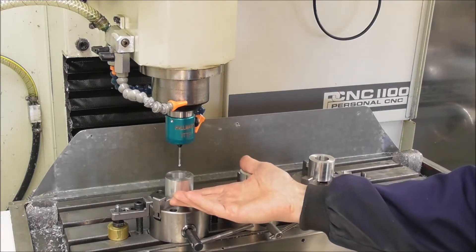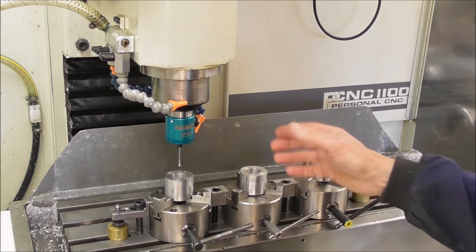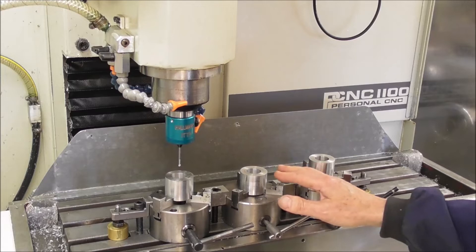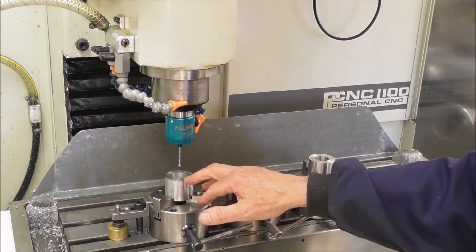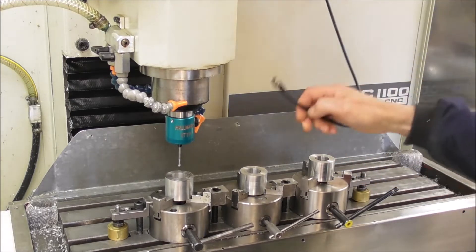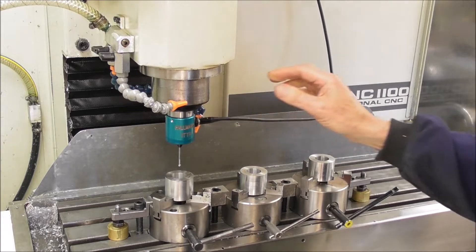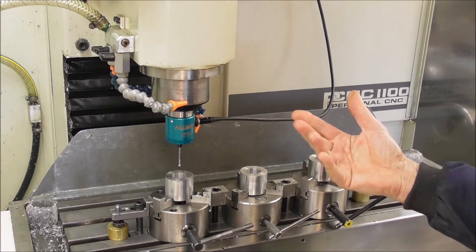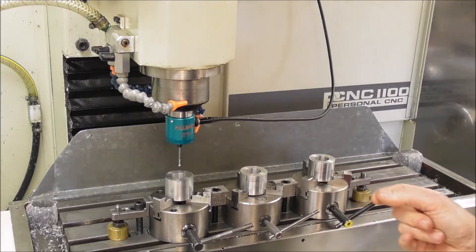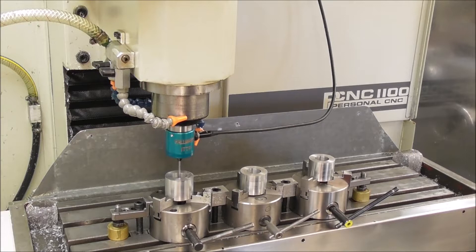This one is G55, then this one G56. We copy and paste those sections of code together, then move to the next tool — G54, G56 and so on. Whichever way you find easier — the subroutine method is more elegant and has less code, but you need to learn how to do that first. So now I'm just going to set my work offset to G54, put in the probe, and find the center.